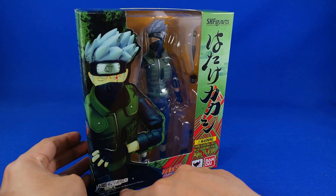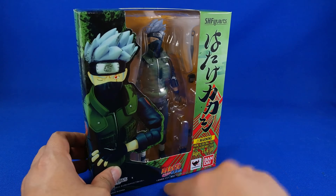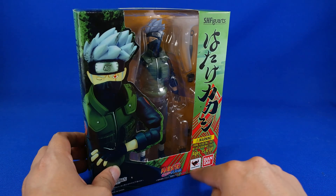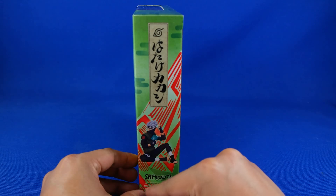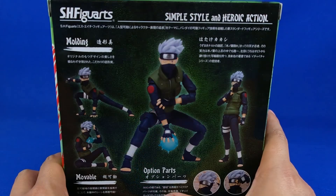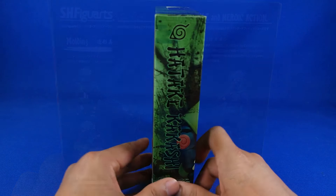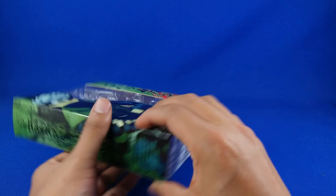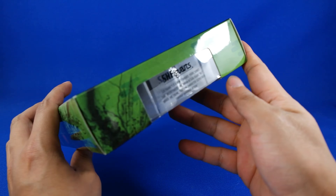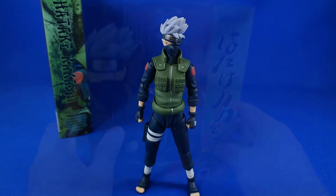Es de la Bandai Collector Shop, en esta ocasión es exclusiva supuestamente, de Naruto, de Bandai y de Tamashination. En esta parte viene una bonita imagen de Kakashi, Edge Figurals. En esta parte vienen unas bonitas poses en moldes, simple style. En esta otra parte nos dice Hatake Kakashi, Edge Figurals, con una bonita ventana. Así que vamos a abrirlo y a ver qué es lo que trae.